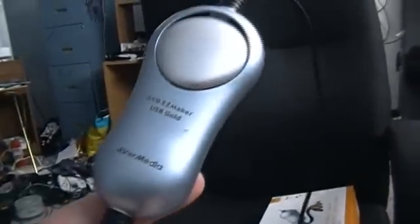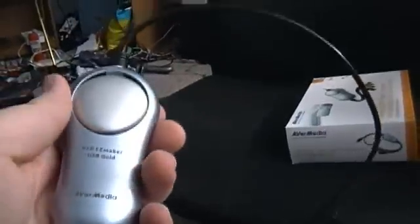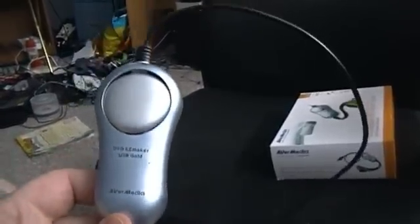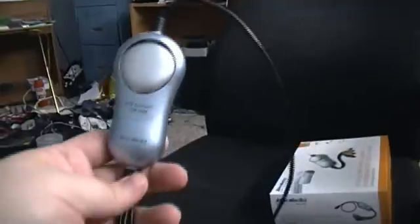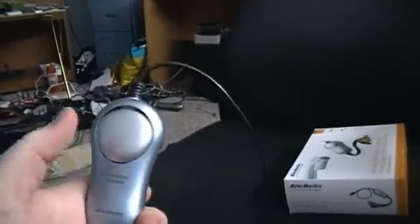Here is the DVD Easy Maker USB Gold — this is my actual capture card. It's got a USB end for the PC and it has composite video, audio, and S-video. It's got a little dent and crack in it but it still works fine. This is how I've been recording most of my LPs lately. I usually only use this for Nintendo 64 and up, or when it's more convenient to record on a capture card. The Dazzle does much the same, but the only thing I can say is this has better quality than the Dazzle, so if you want slightly better quality, go ahead with this.